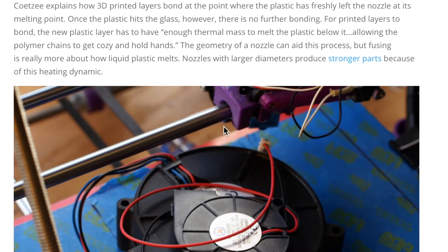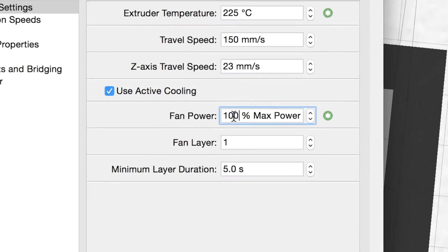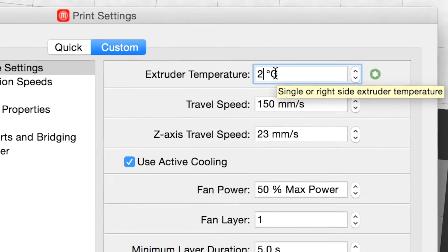I did some digging and found an interesting tip from the RepRap community of turning your fan speed up to the maximum and raising the hot end temperature by a bit. This method allows for the plastic to be less viscous and therefore create a better seal with the layer below it without impacting the fine details of the printing.